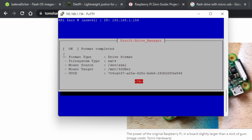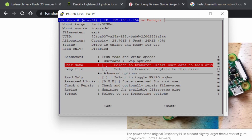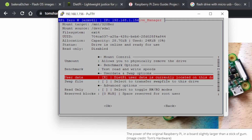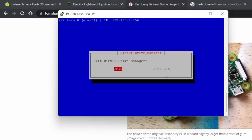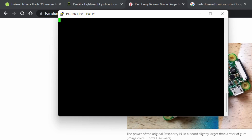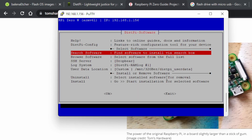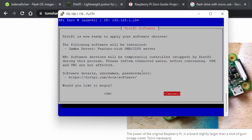Once the drive is formatted as ext4, press Enter. Then navigate up to 'User Data' and press Enter — this moves the user data from the SD card to the USB drive, which is what we want. Press OK, then exit the Drive Manager. Back in the DietPi software menu, confirm Samba Server is selected and user data is set to the 32 gig external. Press Install, confirm OK, and let it install.